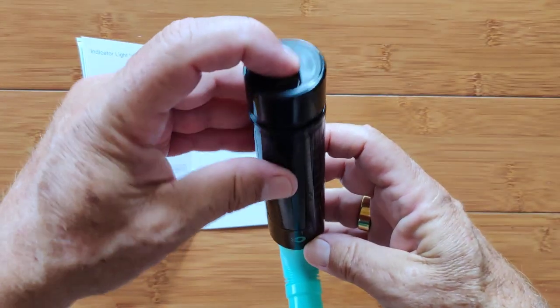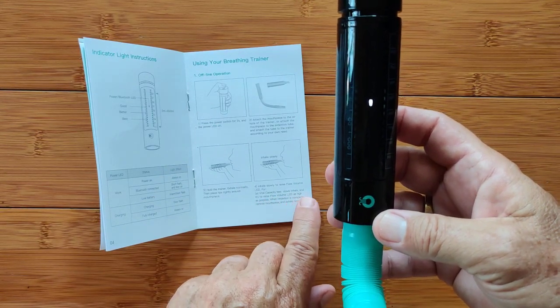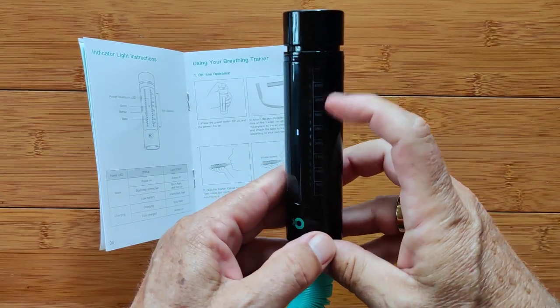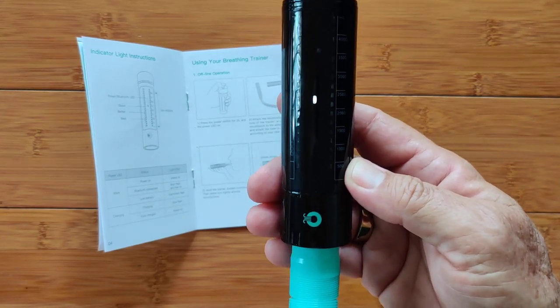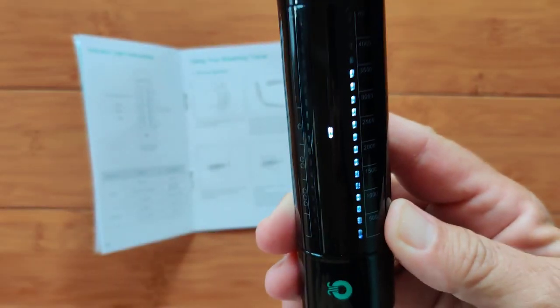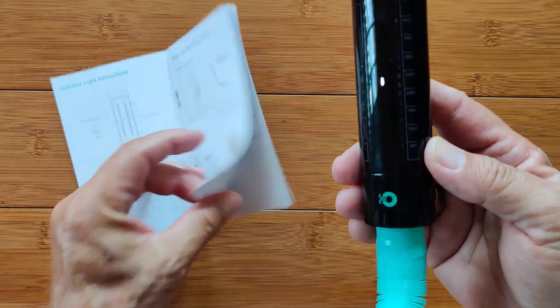It's all charged up, so I'm going to press and hold for a couple of seconds. Here come the lights calibrating itself and settling down. We're going to do the vital capacity test. I'm going to slowly inhale and try to raise the flow volume LED as high as possible. I exhale, put my lips around it, and suck in. I guess 3,500 it looked like there — that's the vital capacity test.